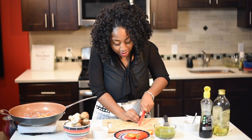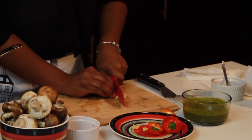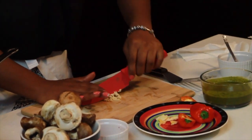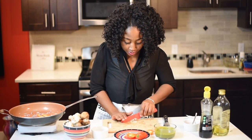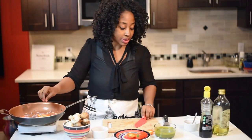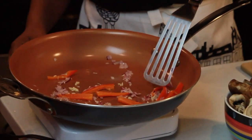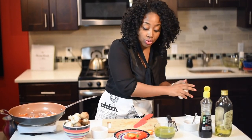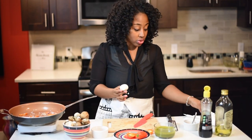Now while that's sautéing I'm going to add in my bell peppers and mince some garlic, then add that to the pan as well and mix it all together. Let it sauté — you don't have to do much to it, very simple. If you work, which most of us do, prepare all your vegetables in advance and freeze them so when you come home you just throw it in a pot and you're done.